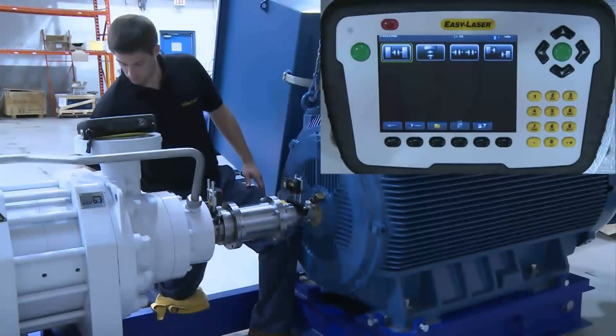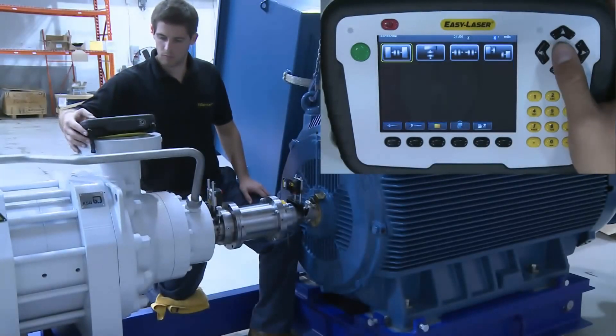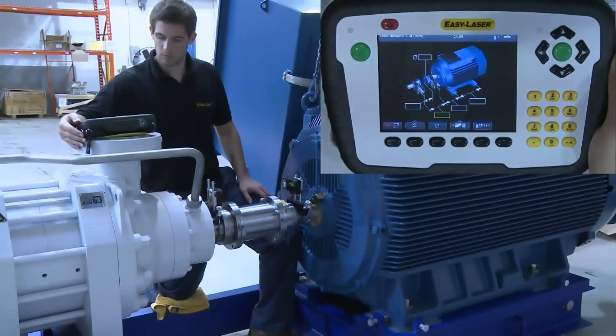The display is on, and we have already chosen shaft alignment. We now have the option of the Cardan Machine Train, Vertical, or Horizontal program, and we choose Horizontal.